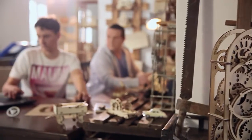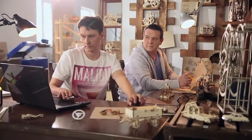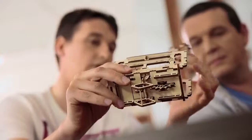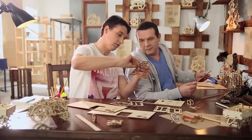We created the startup U-Gears in 2014 and realized the idea of modular mechanical models in which everything is real. Some of them are prototypes, others are unique versions of historical mechanisms. Today, the product line of U-Gears includes more than 10 models.